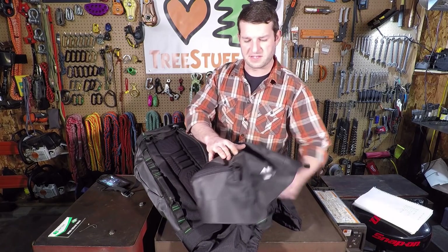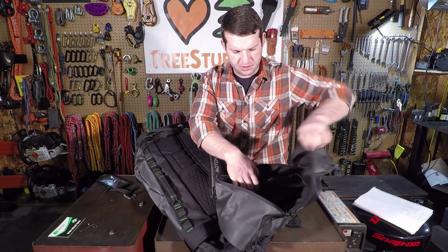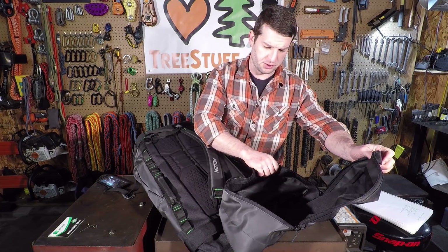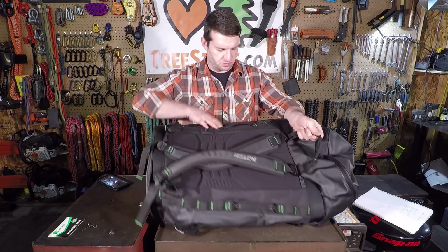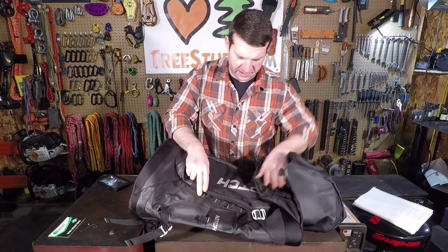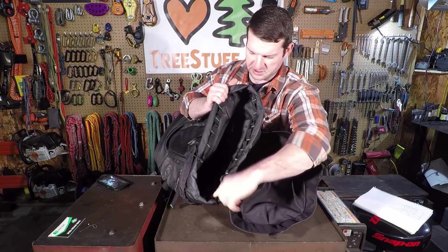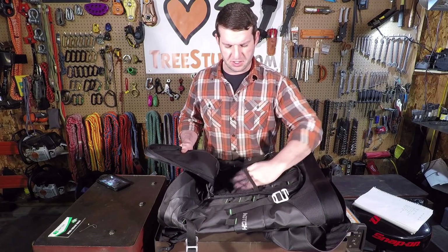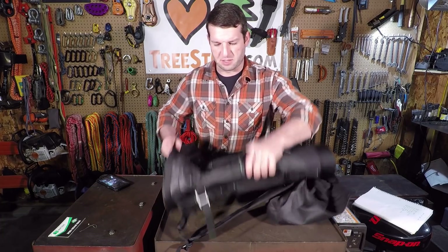It has a special compartment in the top that they're saying is for your helmet — just to keep it separate and protected. It's pretty roomy; I'm sure you could use it for whatever you want. You'll notice quite a few daisy chains running all along the back and also on the inside, and one long continuous daisy chain all along the upper rim.